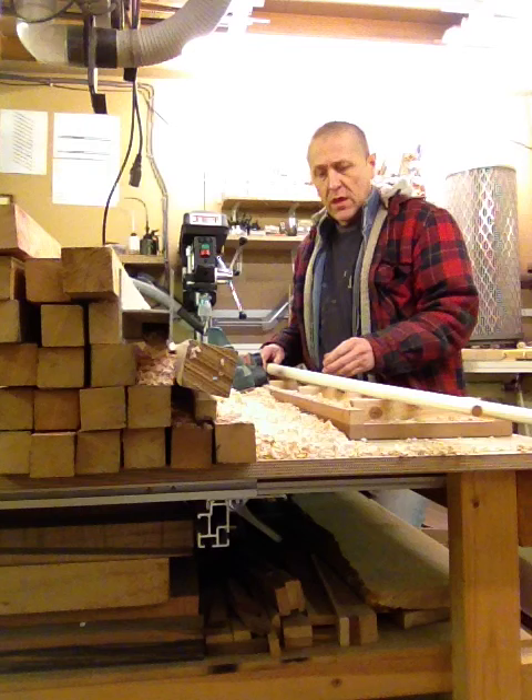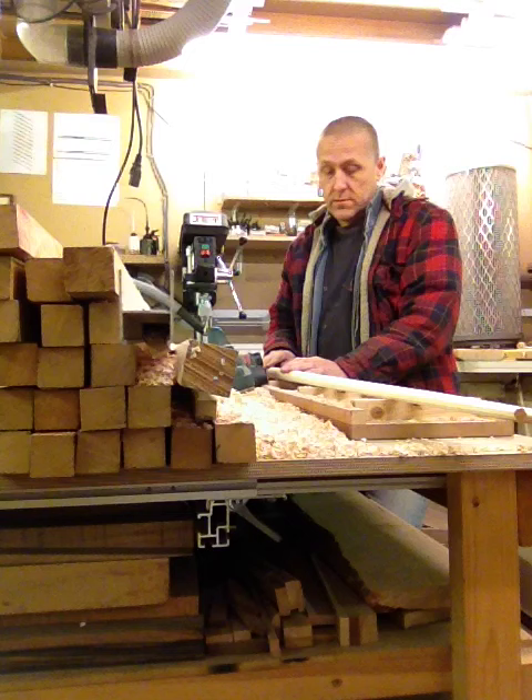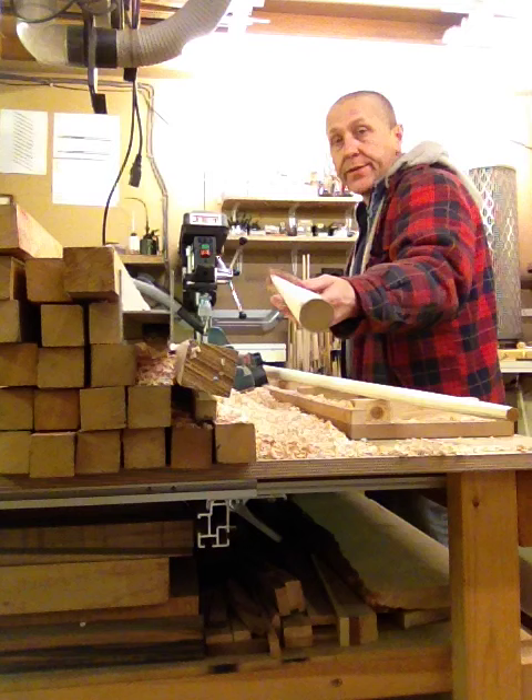We'll use the planer and we'll take it down to this. The total time to go from square, down to tapered square, down to this — reasonably round, reasonably straight shaft — about 15 minutes.